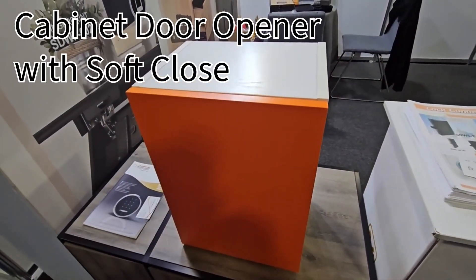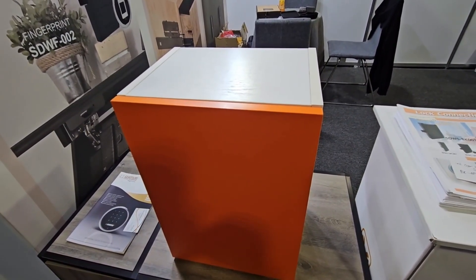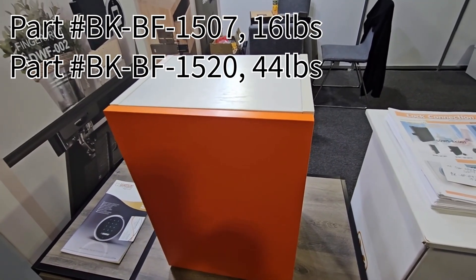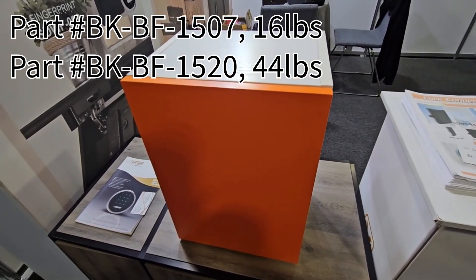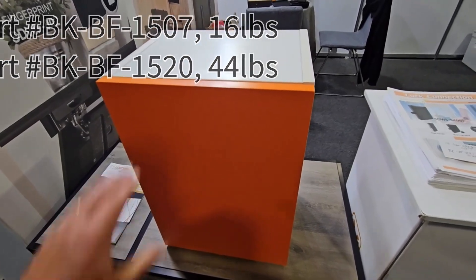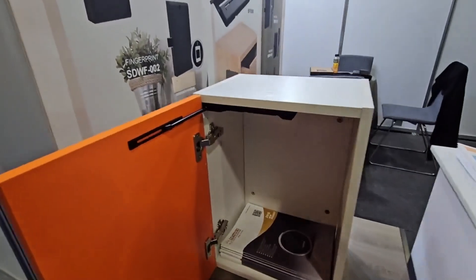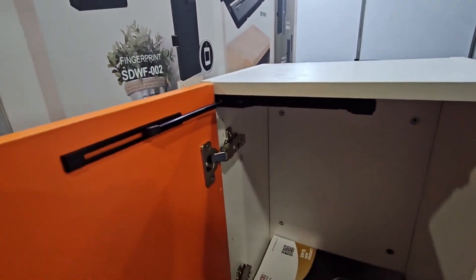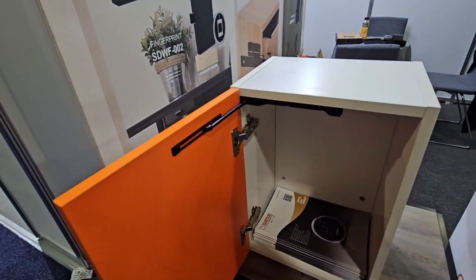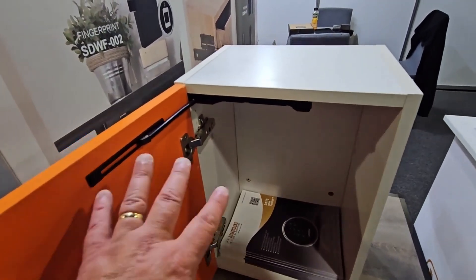Now let me show you our cabinet door opener with soft close. These are our part numbers BK-BF-1507 and BK-BF-1520. The only difference is the 1507 is rated to 16 pounds and the 1520 is rated to 44 pounds. You simply push in on it and it opens up. The entire mechanism is mechanical — no batteries. It is only meant to turn a door left or right; it's not meant to lift up or down.